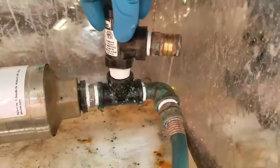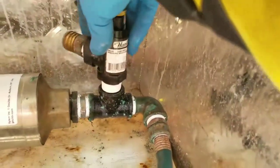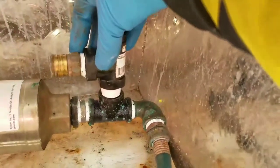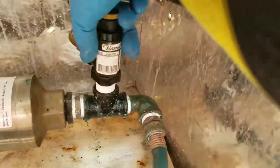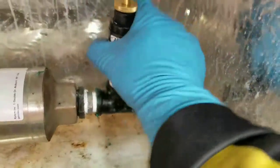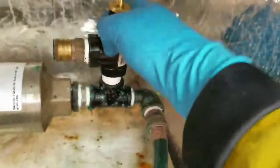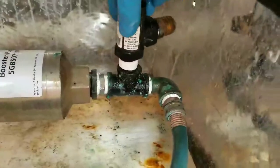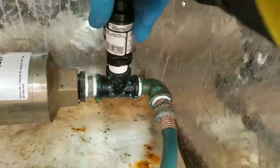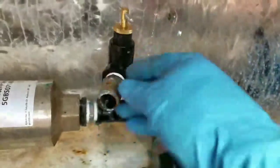We're going to go counterclockwise first until we find where it sits in. See, that's cross-threaded right there. There we go — now we're going in properly.